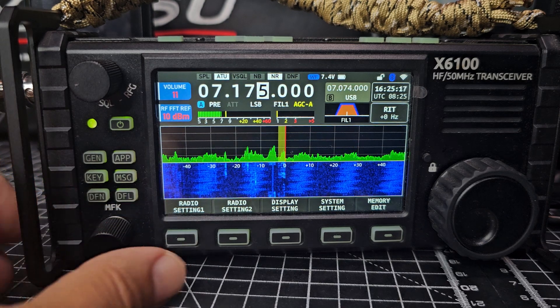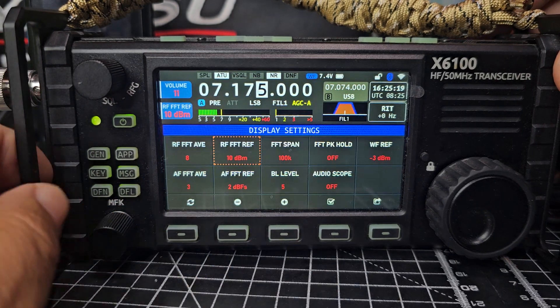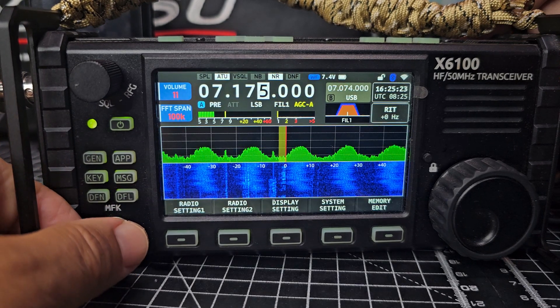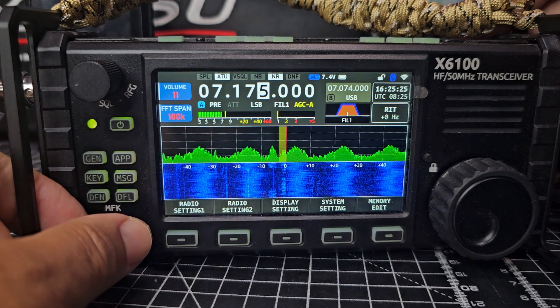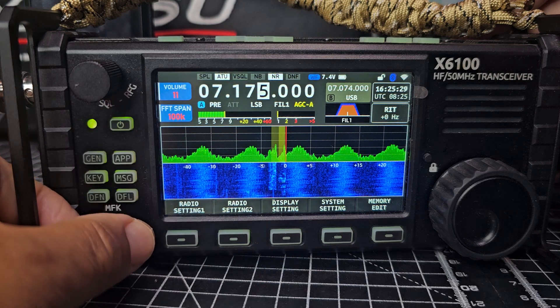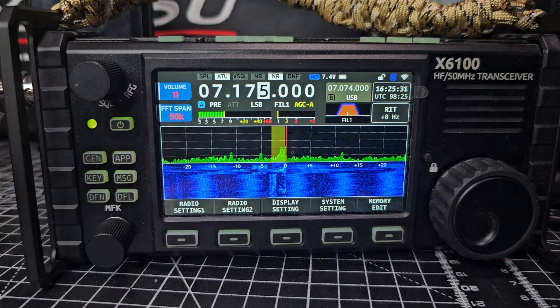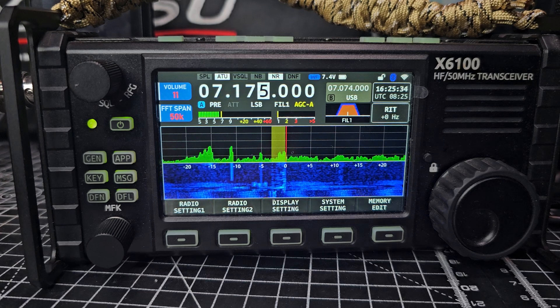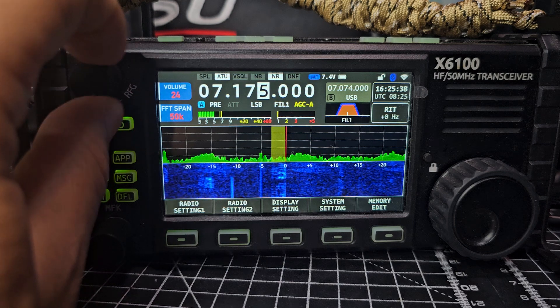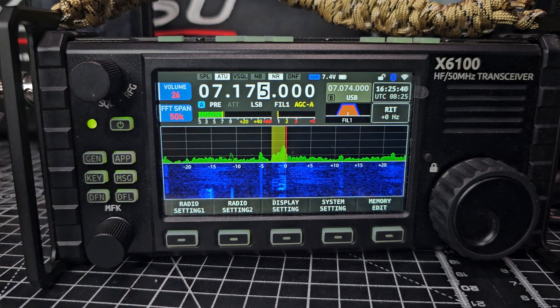Press display FFT span so you'll see the span now. 100k, 50 — which is pretty much the one that most people use. We've got an external speaker there at the moment.